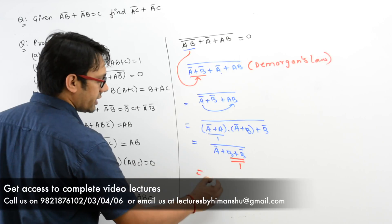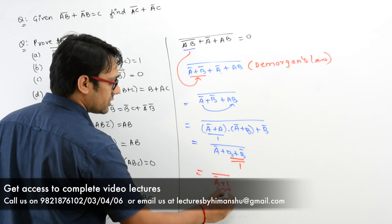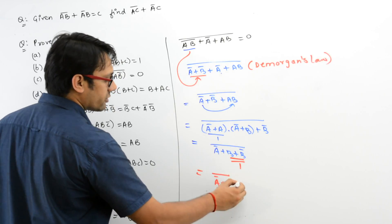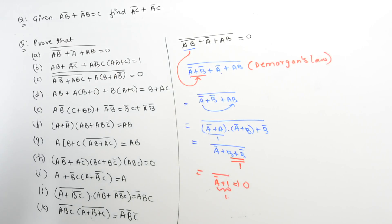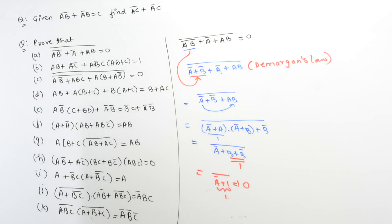So it can be written as A' + 1, whole complement. This complete expression is 1, and the complement of 1 is equal to 0. So we will get 0. Hence this complete expression is going to give you 0. Left hand side is equal to right hand side — hence proved.